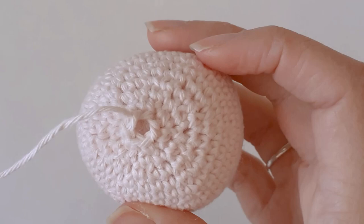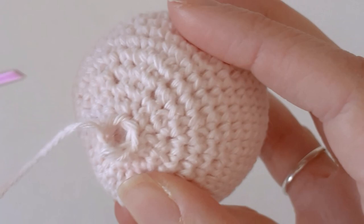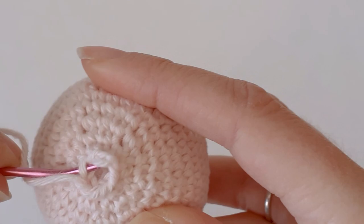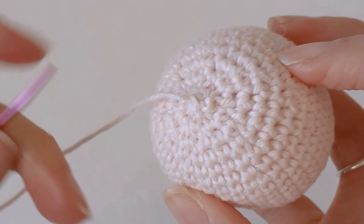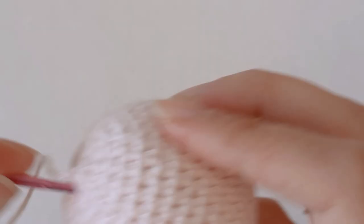Now I have 6 single crochets left. Cut the yarn and pull it through, then just thread it through the front loop of each stitch — 1, 2, 3, 4, 5, 6 — and pull it tight. Just weave in the tail end.